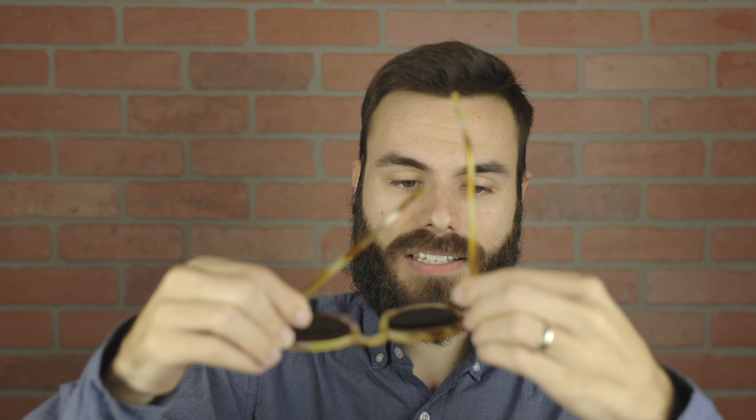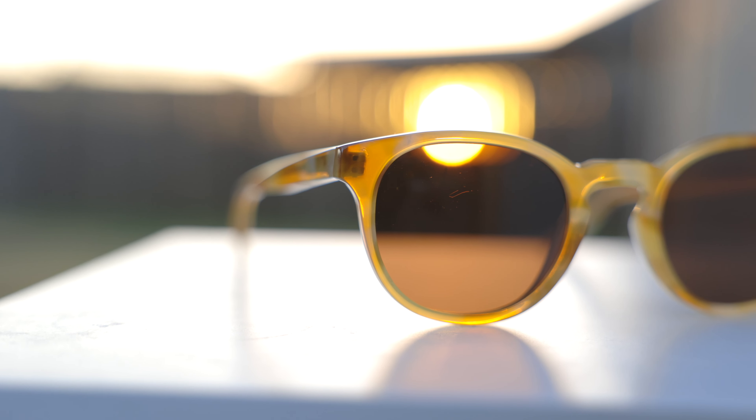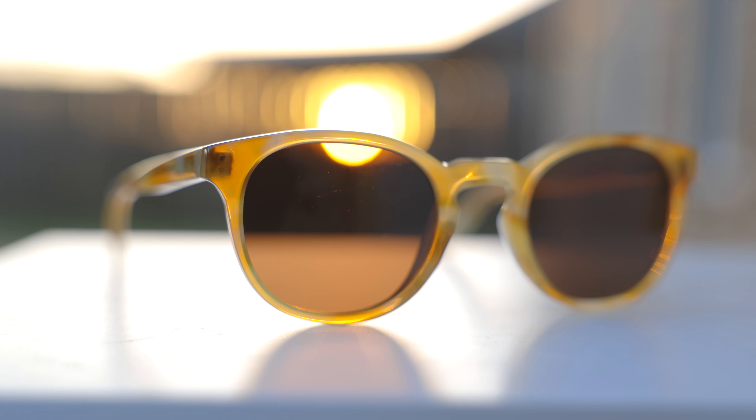They come in a ton of other beautiful colorways as well, so I highly recommend going over to their website and checking out these sunglasses and seeing all the different frames that they come in. When picking up a pair of these sunglasses for yourself, it is very evident that Lowercase is using the absolute highest quality acetate frames that they can, and they also do an amazing job at polishing these frames so they look absolutely gorgeous. Every single part of these frames is meticulously looked after and is absolutely incredible, and all of that really helps these frames feel very luxurious and nice.